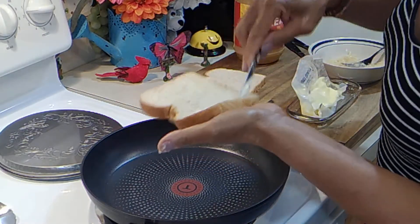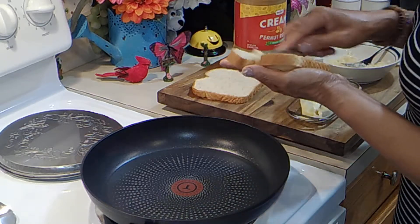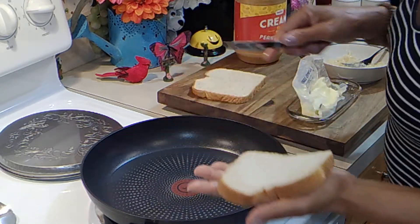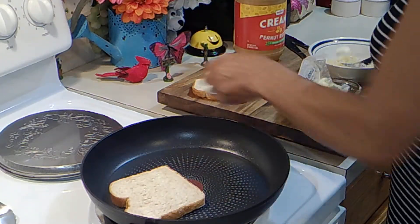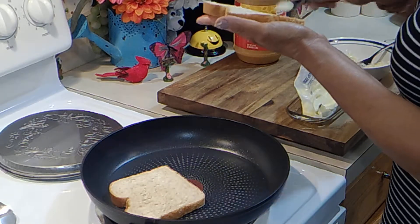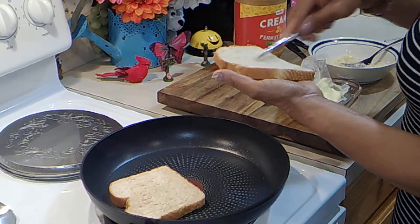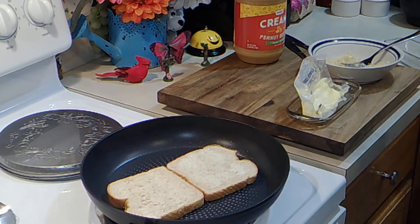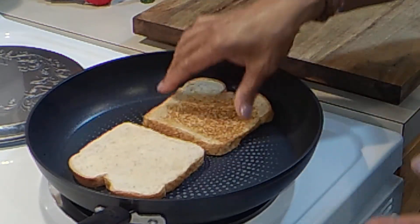I'm just going to put a little bit of butter on both sides, and I have my pan ready. I like to toast in the pan because I like the way it crisps up — crispy on the outside and soft on the inside. That's the way I like my toasted bread. Just let that start to toast. That's toasted up, going to do the other side.